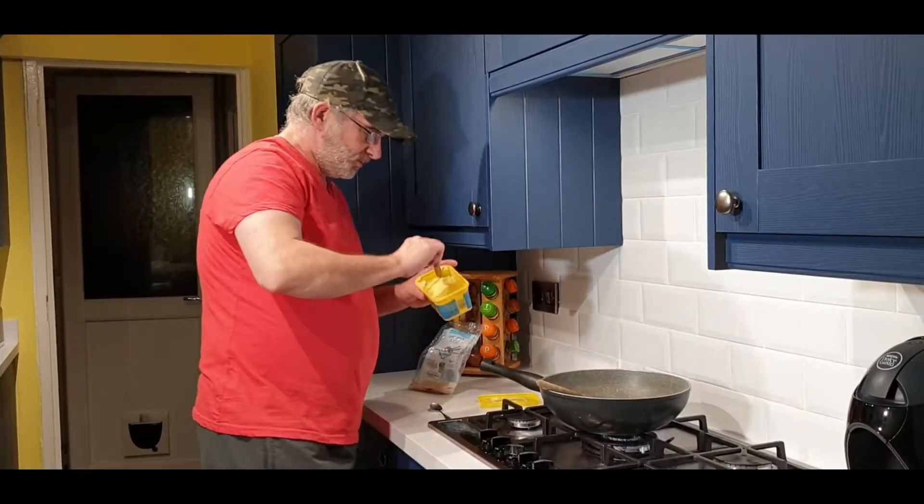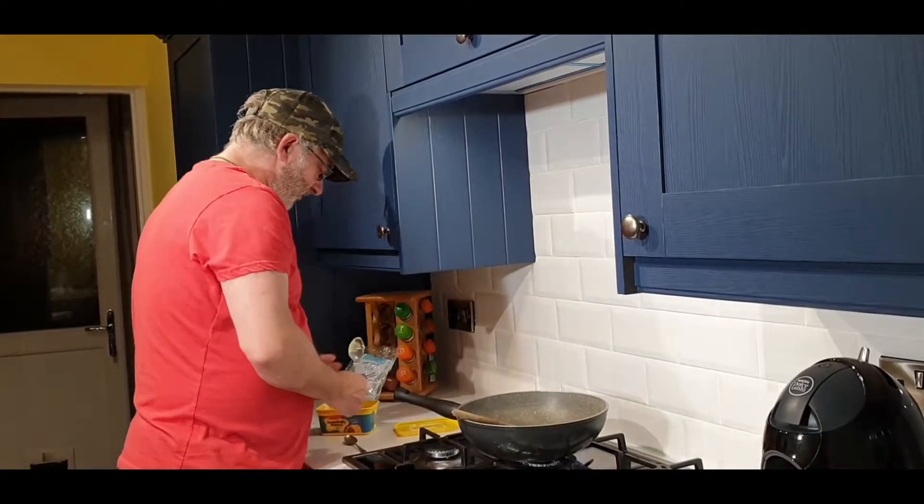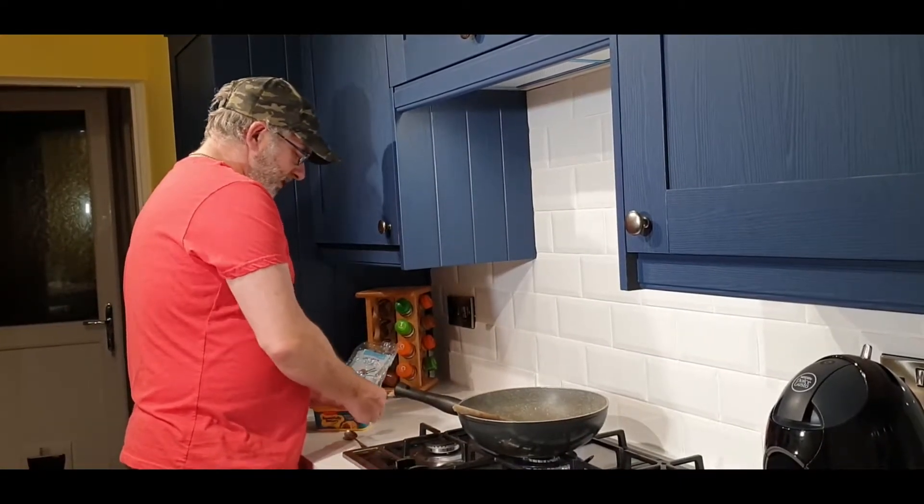So it's not hard — nothing I'm going to do on this channel is hard. There might be a bit of prep involved, like you've got to cut that stuff up, but it's not hard. All we're going to do is start with a teaspoon of butter just to start it off, and then we go in with loads.